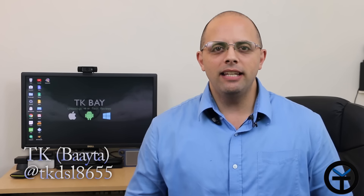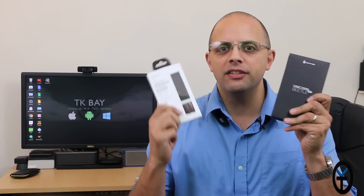Hey guys, welcome back to the channel. Today we're going to take a look at the HTC 10, specifically two cases for it: a very ruggedized one and a very elegant one. This is TK, let's check them out.